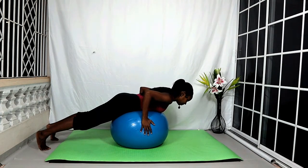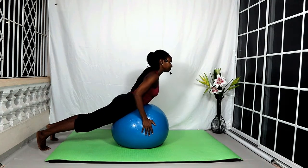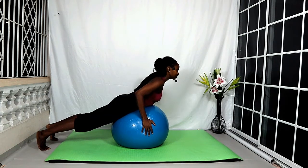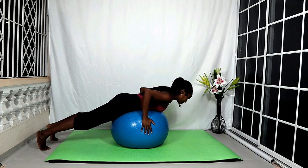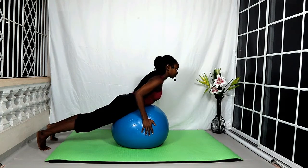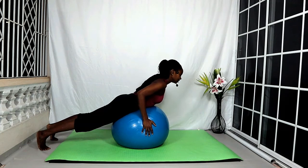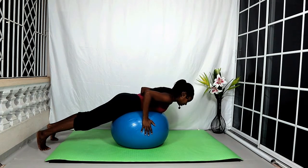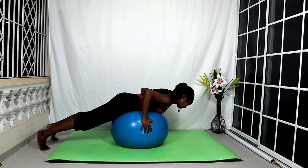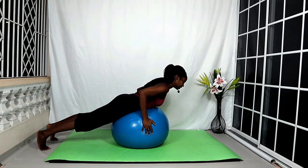With all of the exercises we're going to be doing with the ball, the goal is as much as possible to keep the ball stable while moving parts of the body. This requires additional core activation and concentration. Last one — lifting the torso up and bringing the torso down.